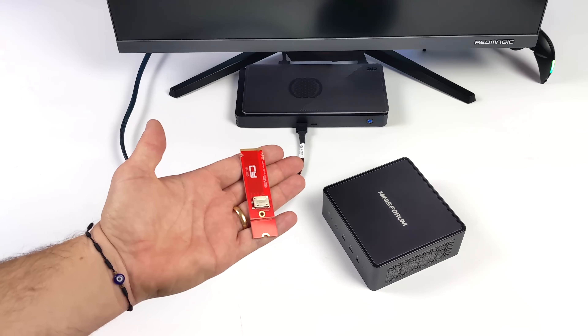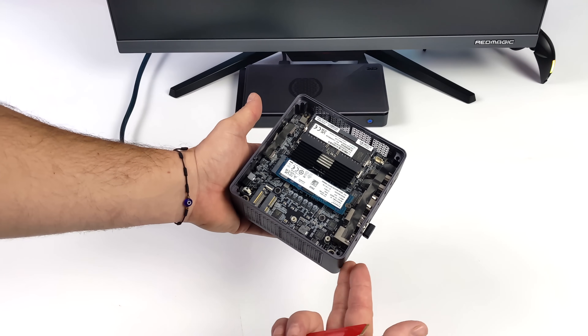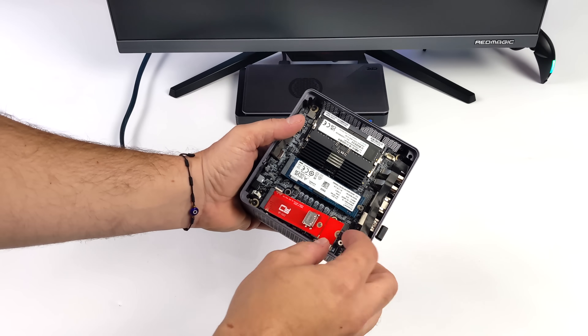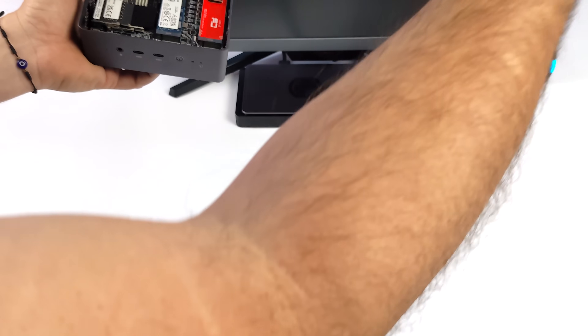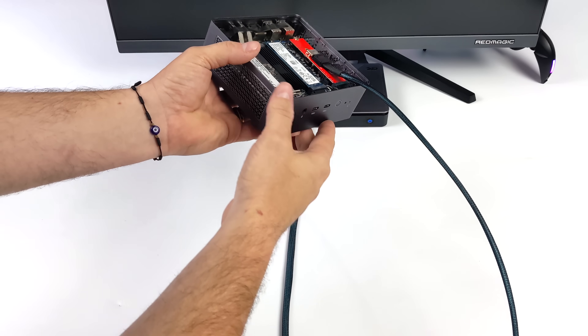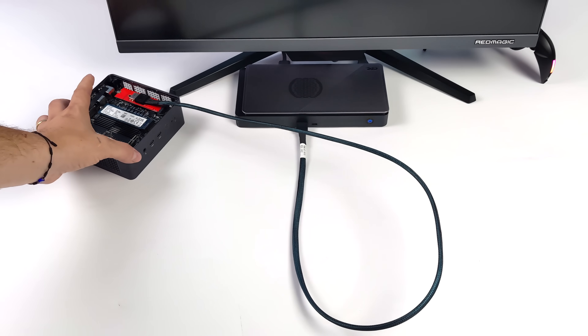You can always pick up a little M.2 to OCuLink adapter on Amazon. If you've got an extra M.2 slot in your mini PC or even a handheld, you can put one of these in there and plug OCuLink directly into this device. I'll definitely have a couple more videos testing this method, because it could be a really great option for somebody with a mini PC who just wants to add a little extra GPU power.